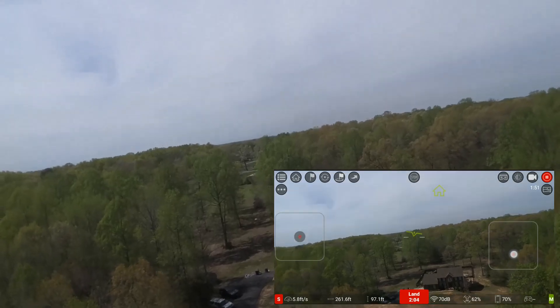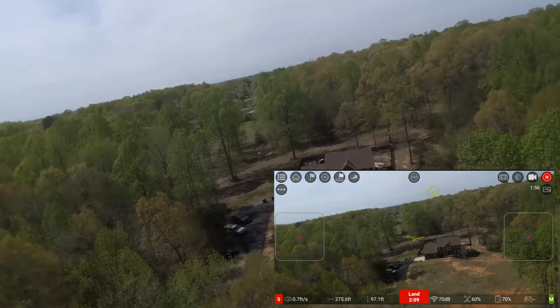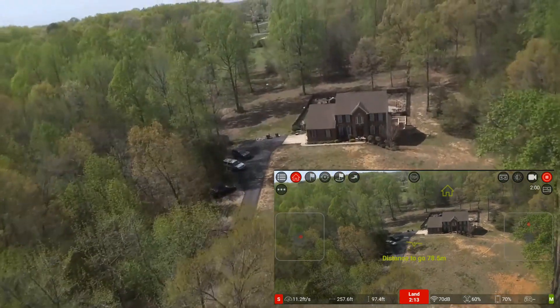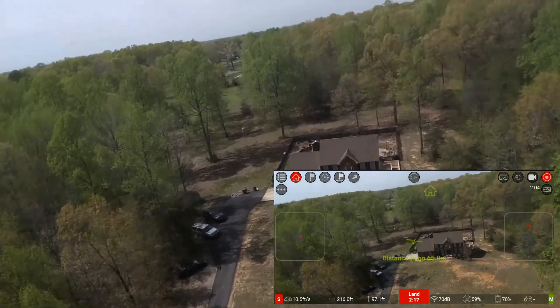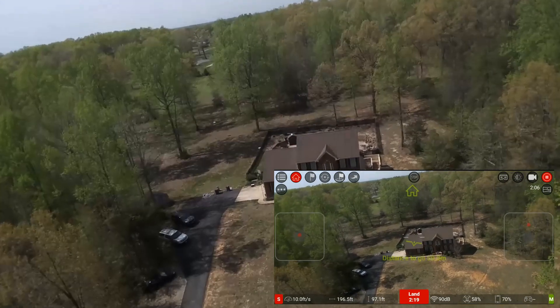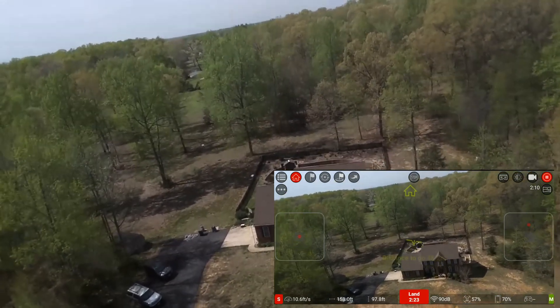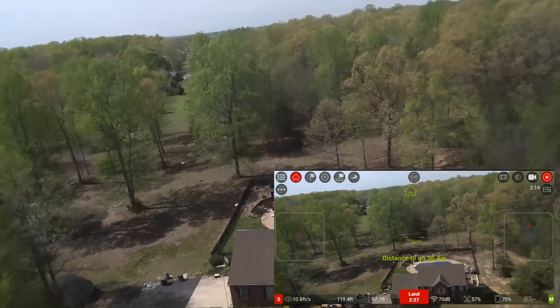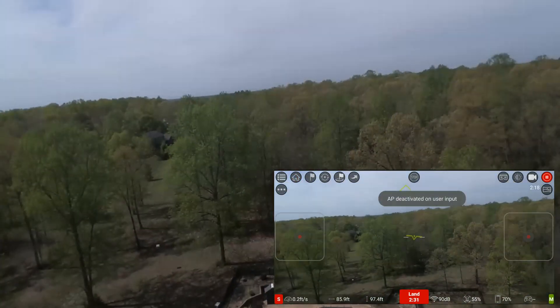Alright, I'm not doing a range test — I've already done that before. I just wanted to test the app again. The good thing about the Tello FPV is hitting that home button — it goes off of where it took off and pretty much tries to come home. It's not going to be exact, so what I'd do is get it close to where you can see it, and then take over on your own. I'll hit that home button again, bring it down.